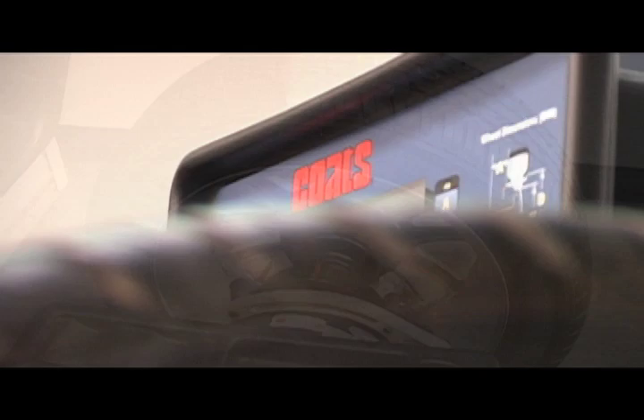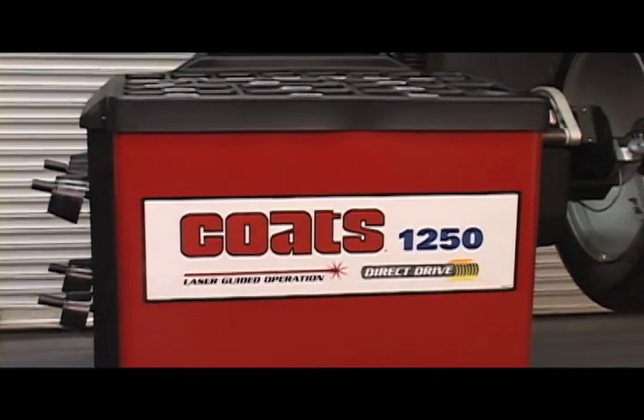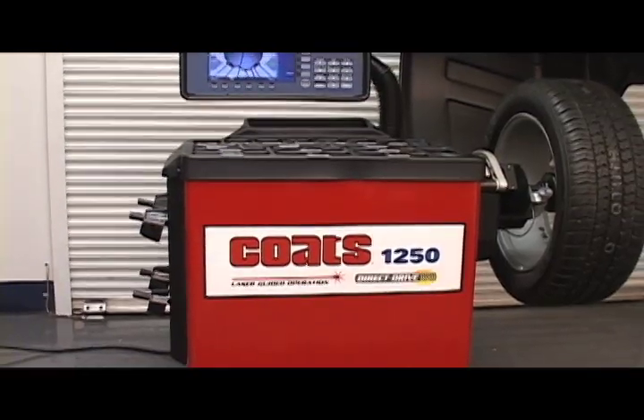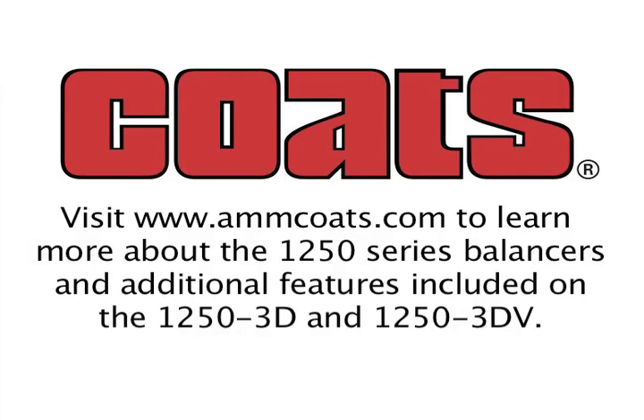The Coats 1250 series is a balancing system that works as hard as you do. It is designed to quickly and efficiently handle almost any passenger car or light truck assembly that rolls into the bay. Plus, it's a Coats — the world leader in volume balancing technology and ergonomics.